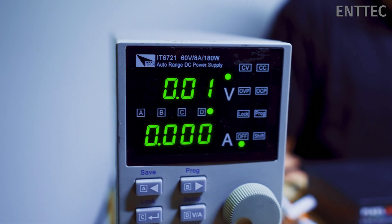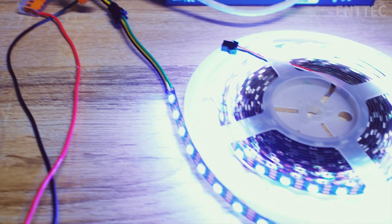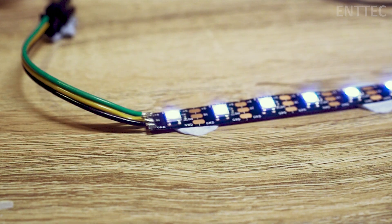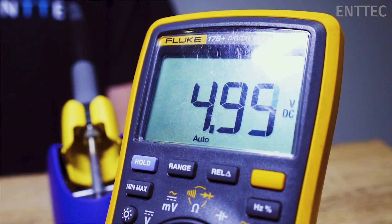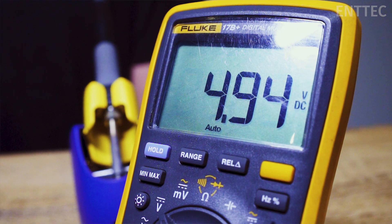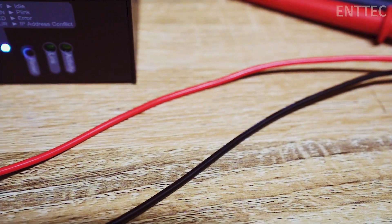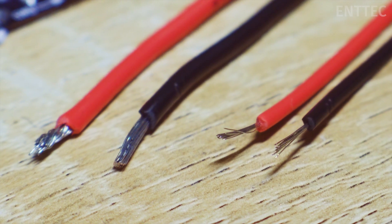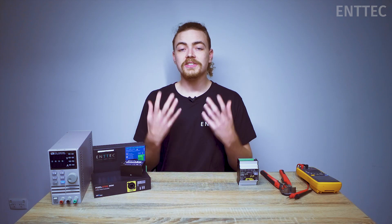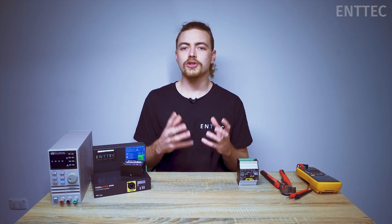We've learned in the last couple of videos that dual power injection involves splitting off from one power supply to inject power at the start and end of each pixel strip. In previous episodes we've demonstrated that voltage drop not only affects pixel tape but also affects sections of cable, which means we need to use thicker cable with low resistance to inject power over longer distances. Today we're going to cover different ways that you can lay out your pixel strips, power supplies, and controllers to reduce the cabling distance between each.